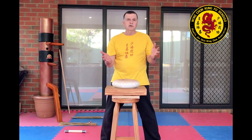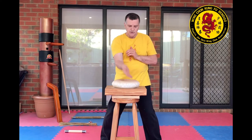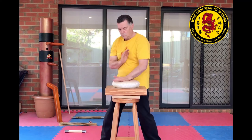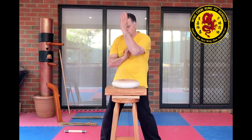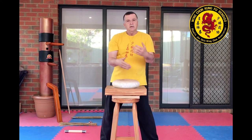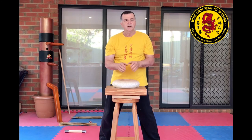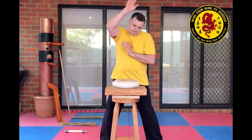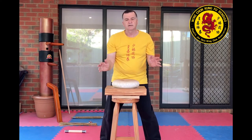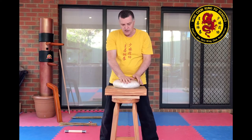In the first week or two, just do 10 lots of that — one, two, three, four, five — and build it up to 20 times. Don't start hammering it hard. If you do that, you're going to injure your hand, and that will take a long time to heal.